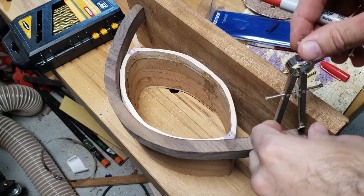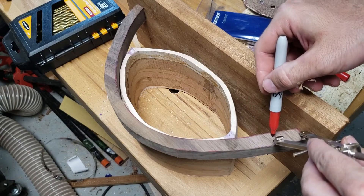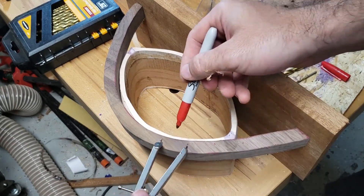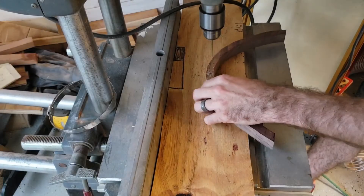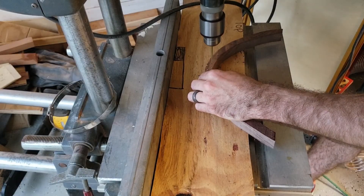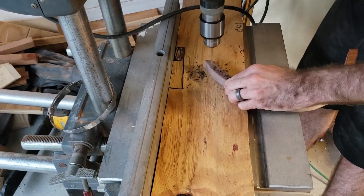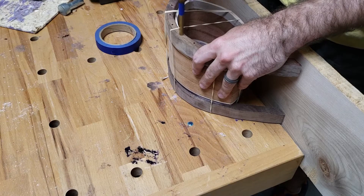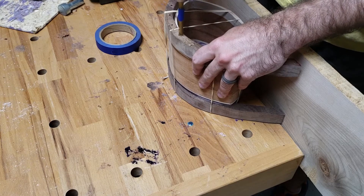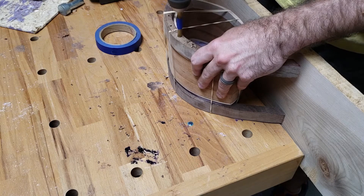I'm using the compass to evenly space the holes for the dowels that are going to go into the legs. Using my drill press, I make pilot holes for the dowels. With the pilot holes as a guide, I make the 5/16th inch hole that matches my dowel size using my hand drill.